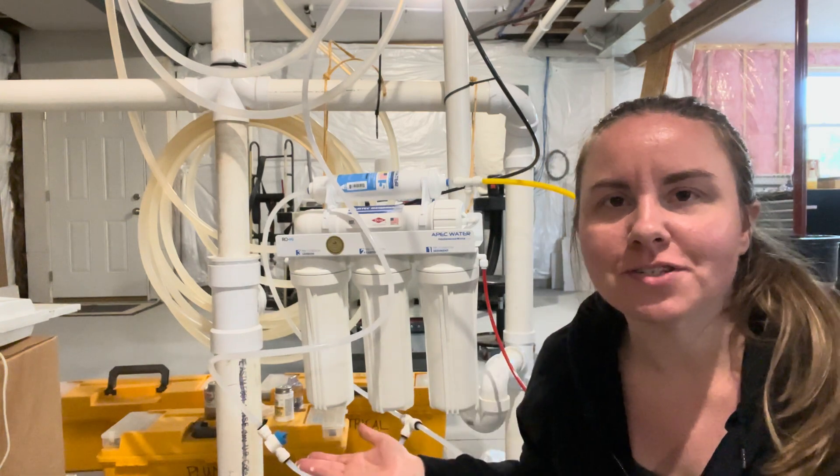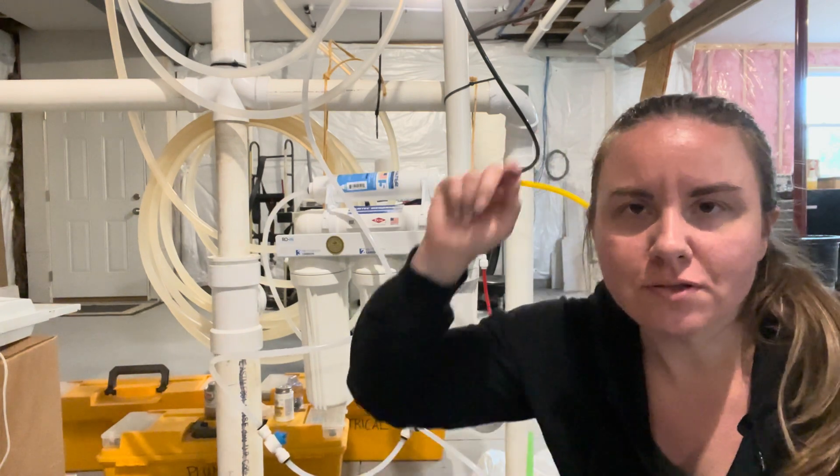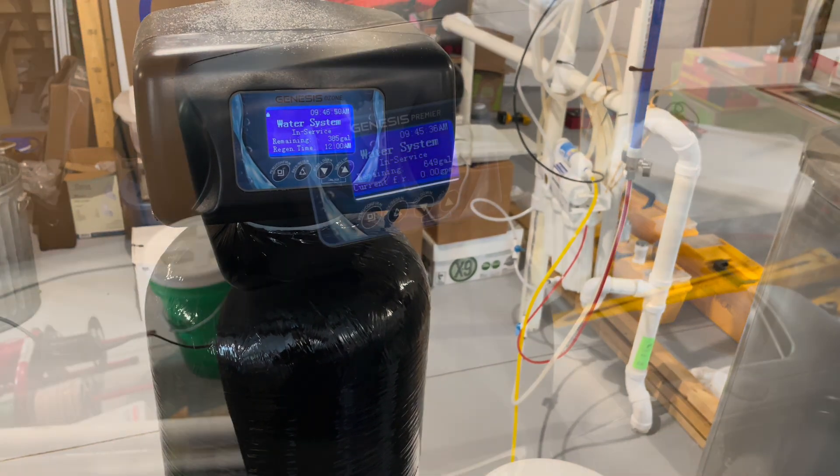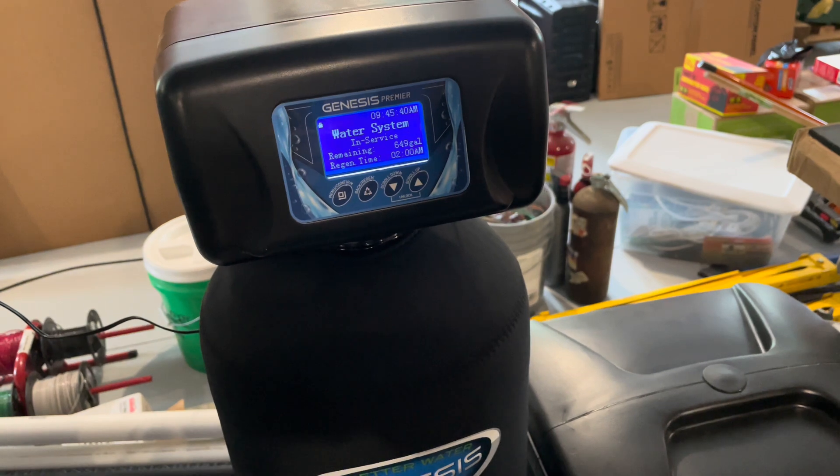It's now three months later, and what we found was that we do have iron bacteria and it's really high. So what we had to do is put in three very large systems: the first is a reverse osmosis system for our drinking water that goes up to the fridge; we also put in an iron curtain; and we also put in a very large water softener system. For those of you who are interested, I'll put a description of each system we installed down below.